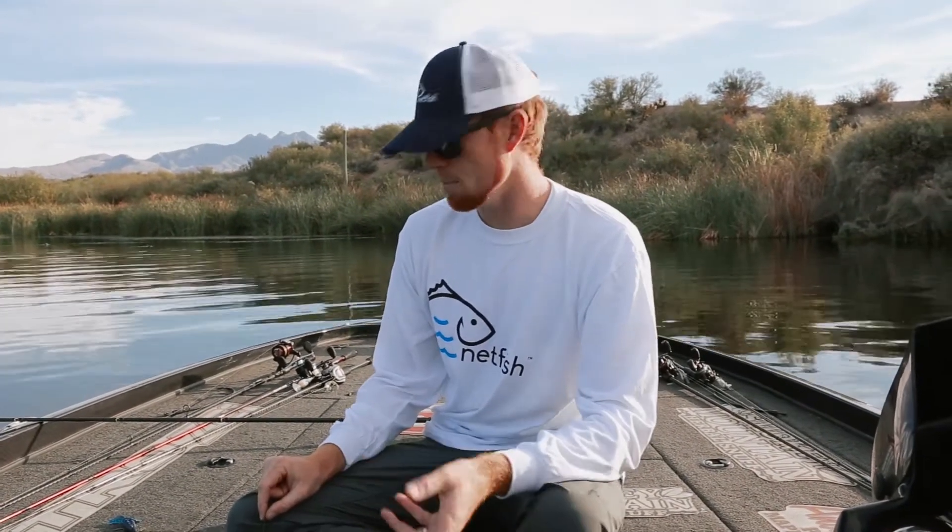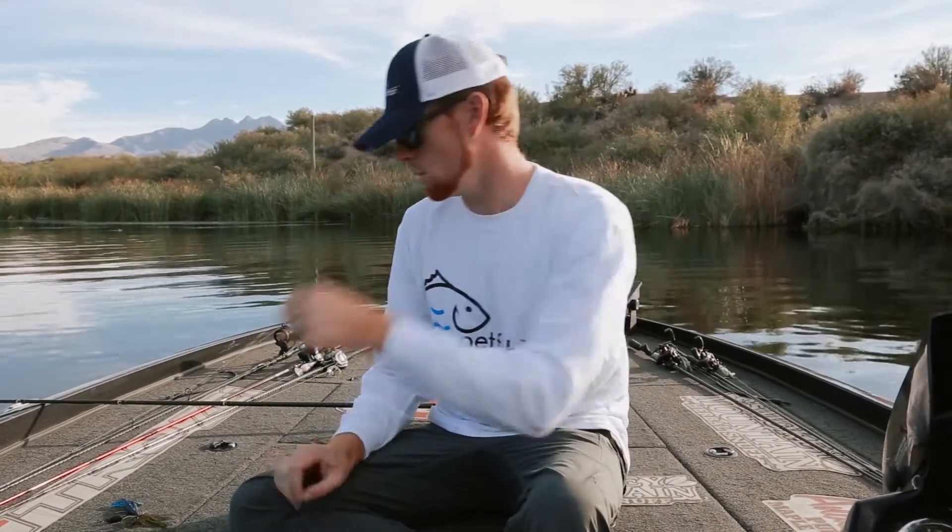Tying a snell knot. One of the most useful knots in fishing is a snell knot. I use it exclusively when I'm flipping, and there are a couple of reasons that I do — I'll show you once I tie the knot. I'm going to tie a punching setup, a flipping setup, and show you every step along the way.